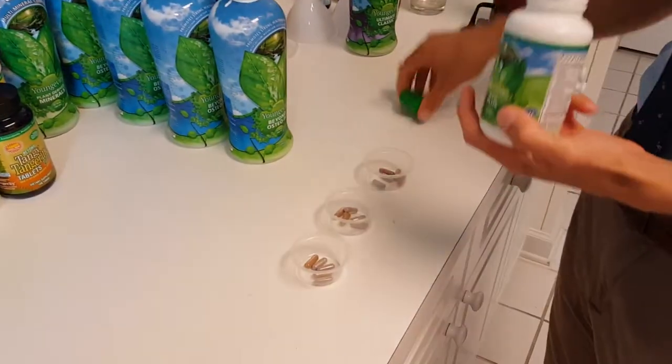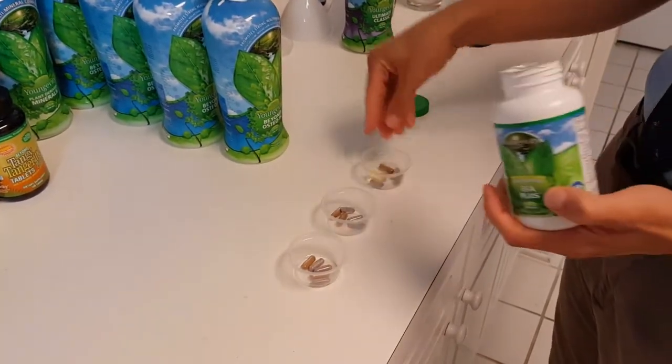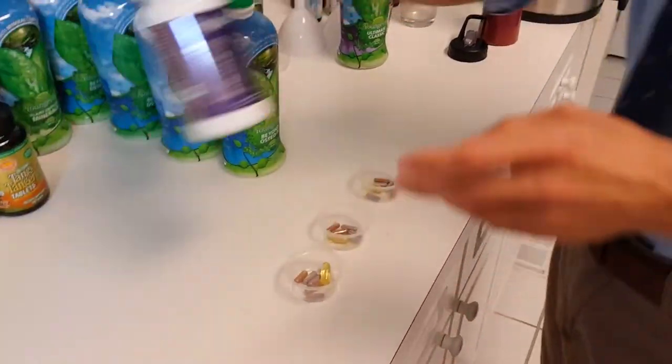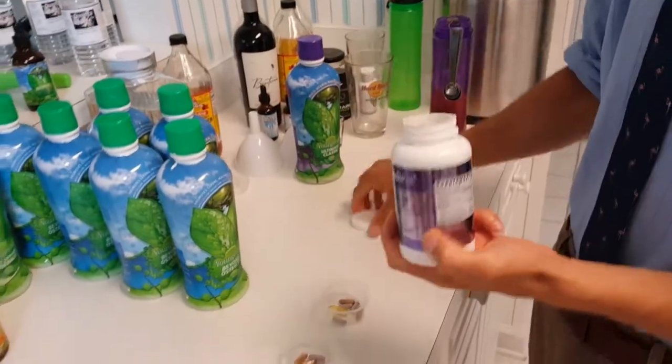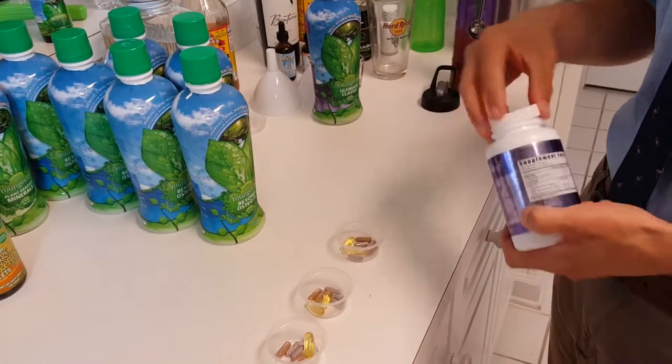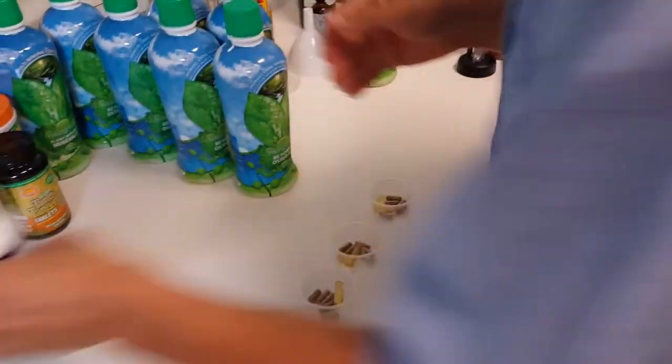For EFA Plus, three of these is 100 pounds. Now for a 150-pound person or a 250-pound person, this is an option you can do. For Helo Omegas, there are four capsules per 100 pounds, so I just add two. So now I'm at about 150 pounds for Omegas.